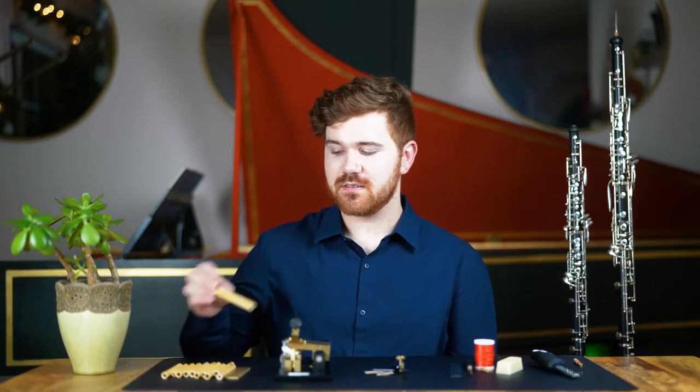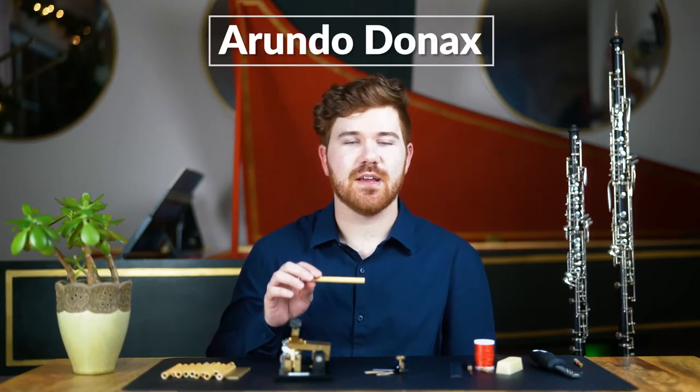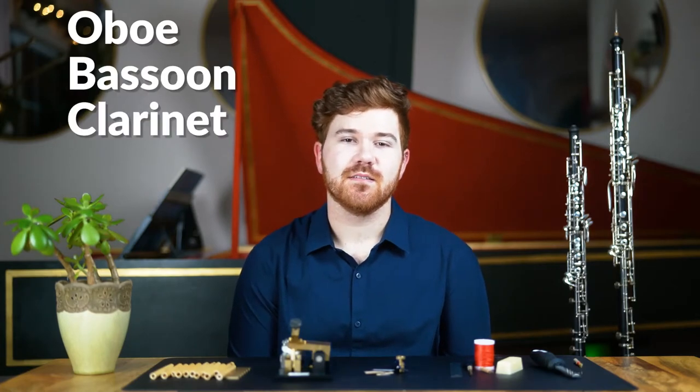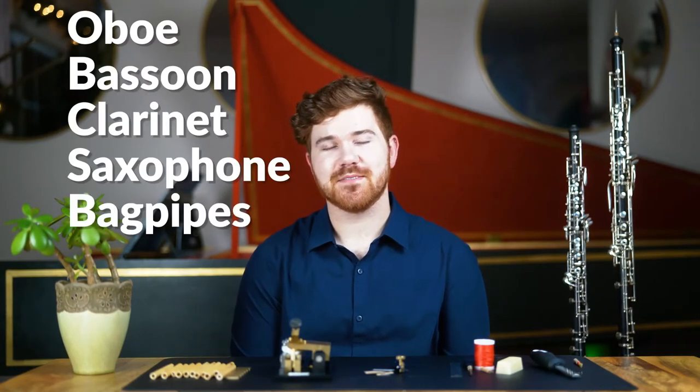Before we dive into these stages, I want to talk a little about the material used to make reeds. Reed makers simply refer to this as cane, but the binomial name is Arundo Donax. Arundo Donax is used to make reeds for all types of reed instruments, such as the oboe, the bassoon, the clarinet, the saxophone, and even the bagpipes. The majority of cane used for making reeds comes from the Var region of France, but it grows all over the Mediterranean and in other similar climates across the globe.